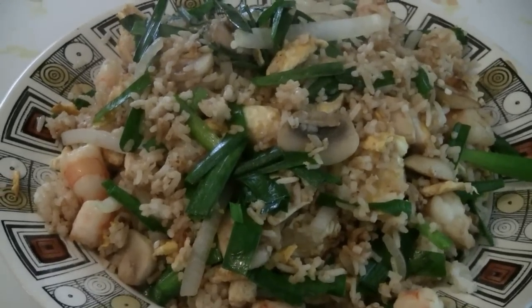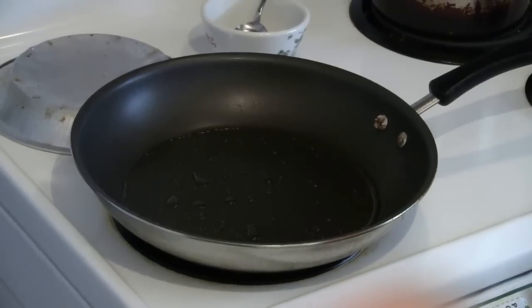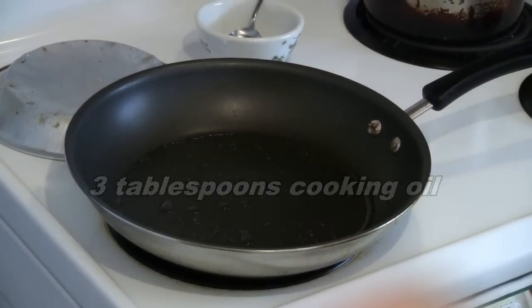This is shrimp and chicken fried rice. Preheating the pan, and put about three tablespoons of cooking oil.